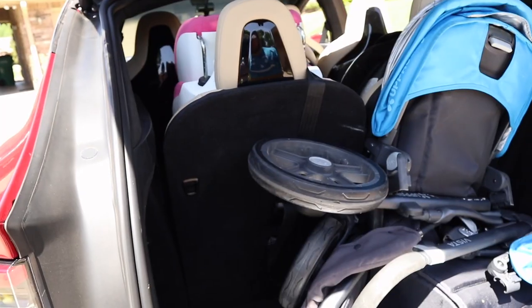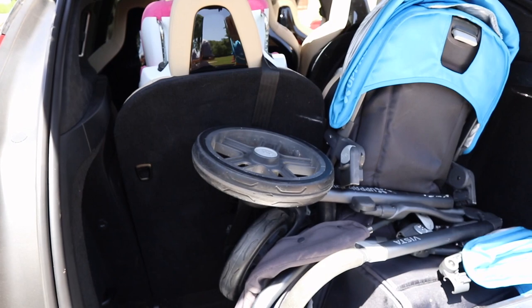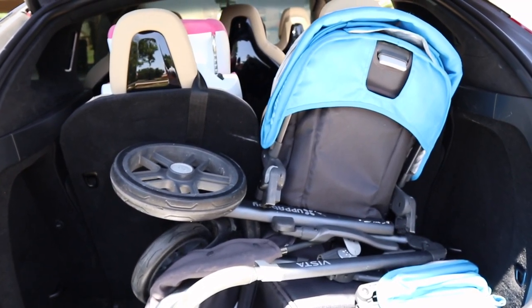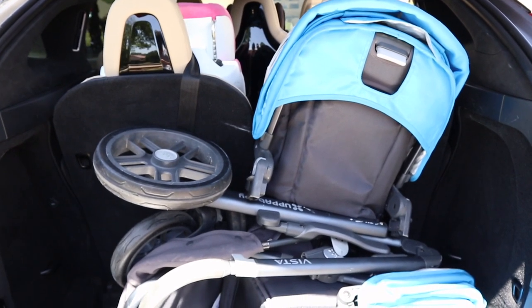There it is — we still have a lot of space in here, we just have to arrange the stroller right. The stroller seats three people with the kickboard on the bottom, so we have enough stroller action for four kids in this car. Let's take a look at where they're all going to sit.